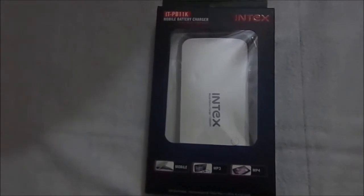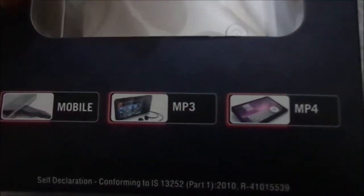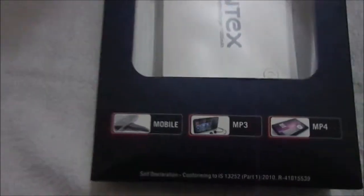Hi friends, today we are going to see the power bank of Index company. The model is ITPB-11K. It is a mobile battery charger with an 11,000 mAh battery, and it can also be connected to mobiles, MP3 players, MP4 players, iPads, etc.